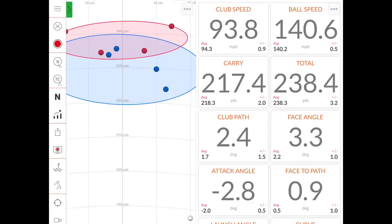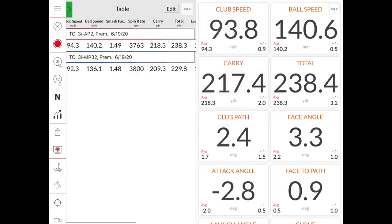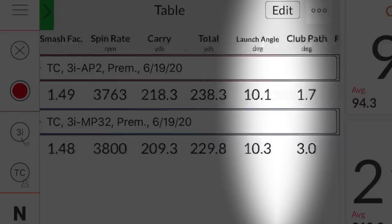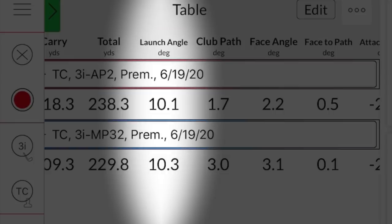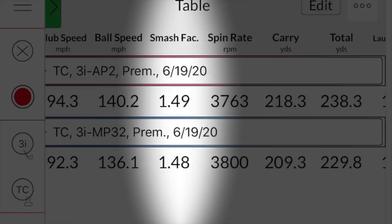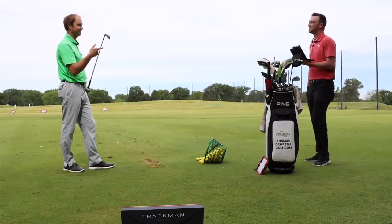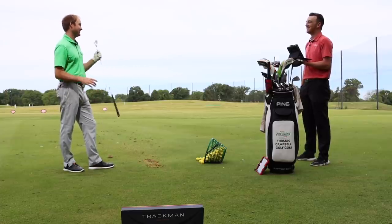After shot number five with the AP2, Thomas noticed a straighter ball flight and consistently carrying over 210 to 215 yards. Comparing the two clubs, there's about nine extra yards of carry with the AP2 and nine extra yards of total, averaging 238. Launch angle is very similar at 10.1 to 10.3 degrees, and smash factor is slightly more efficient with the AP2. Between the two, Thomas says he'd choose the AP2 all day — this game is hard enough, and the days of the 3-iron blade are beat and gone.